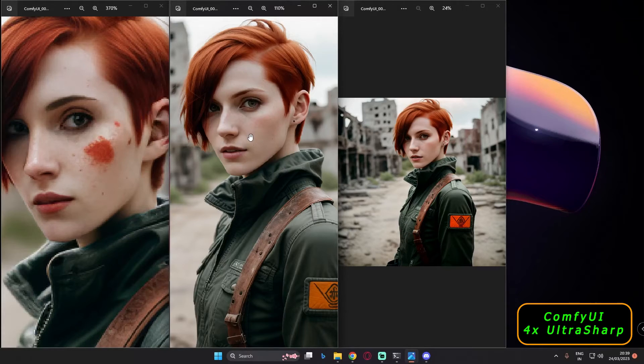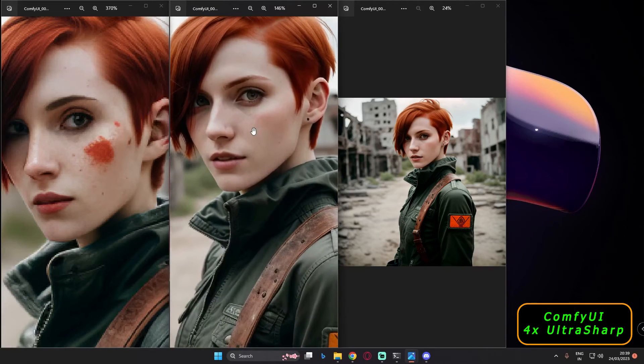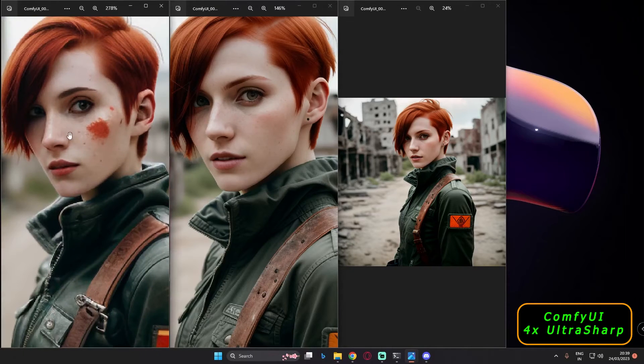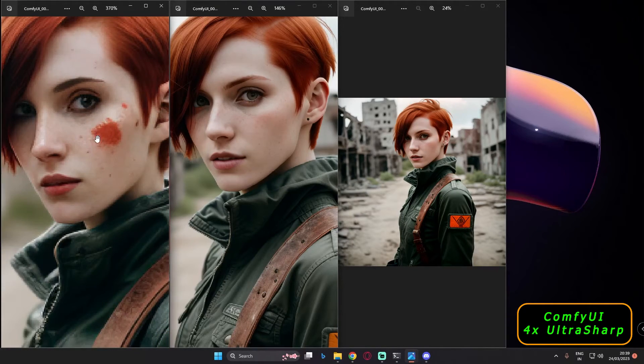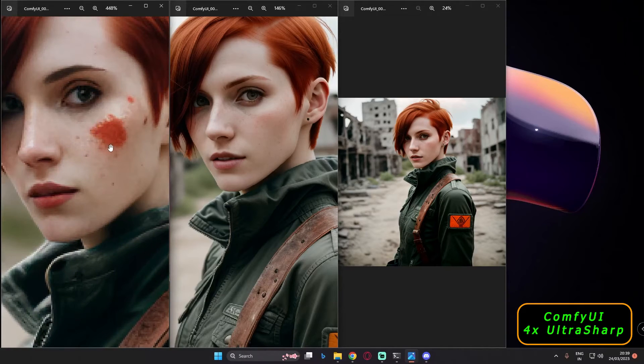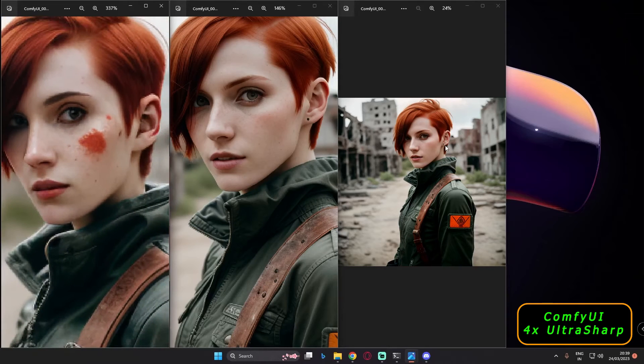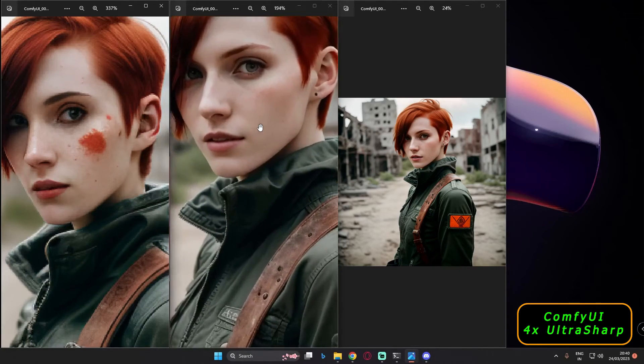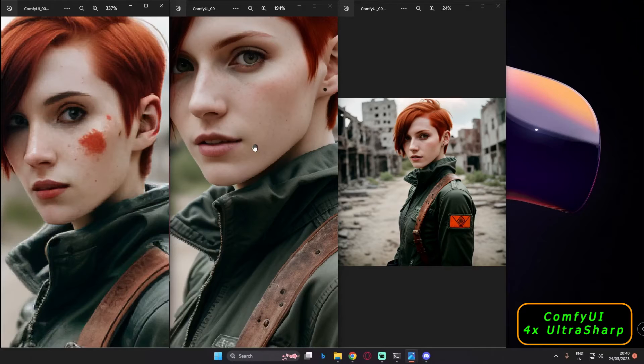If you skip latent high-res fix and go directly from text-to-image to upscaling, you will not fix the face issues — you'll just get that flawed result upscaled. That's why the second step, latent high-res fix, is used to fix the image before upscaling it into a more detailed final result.